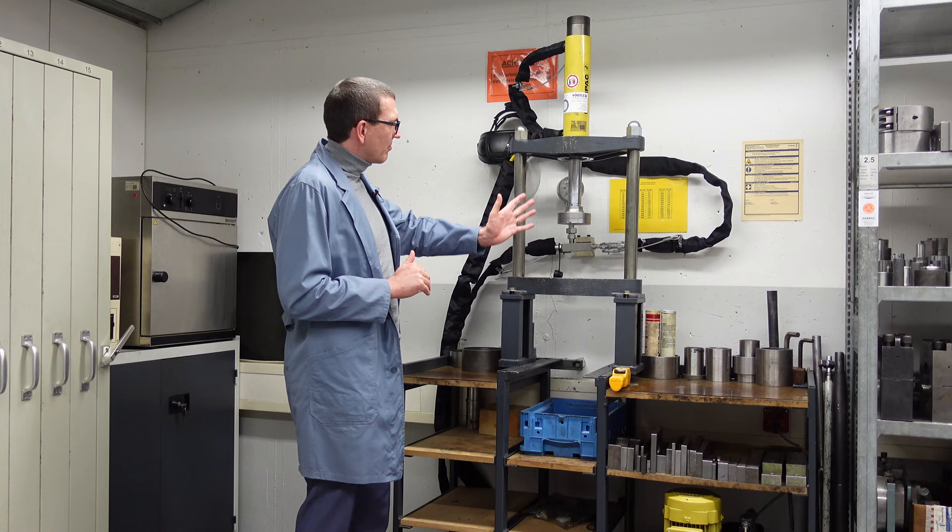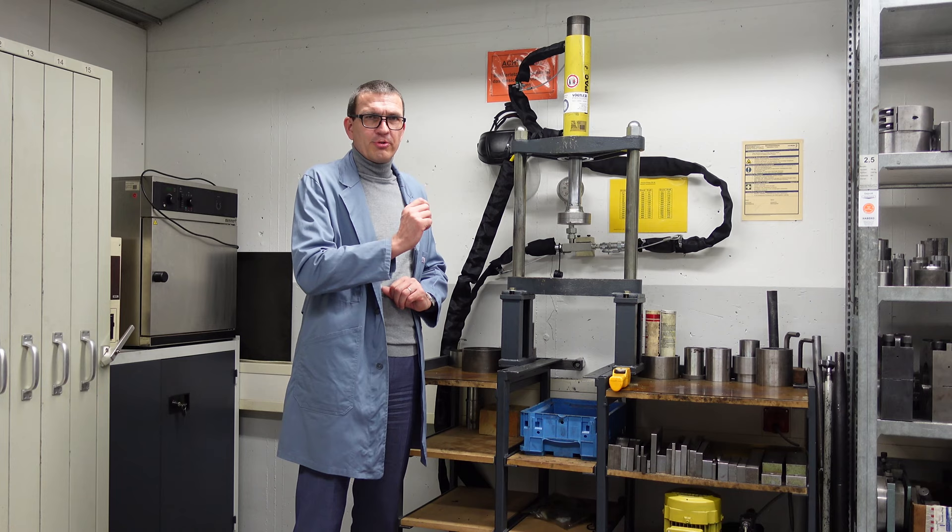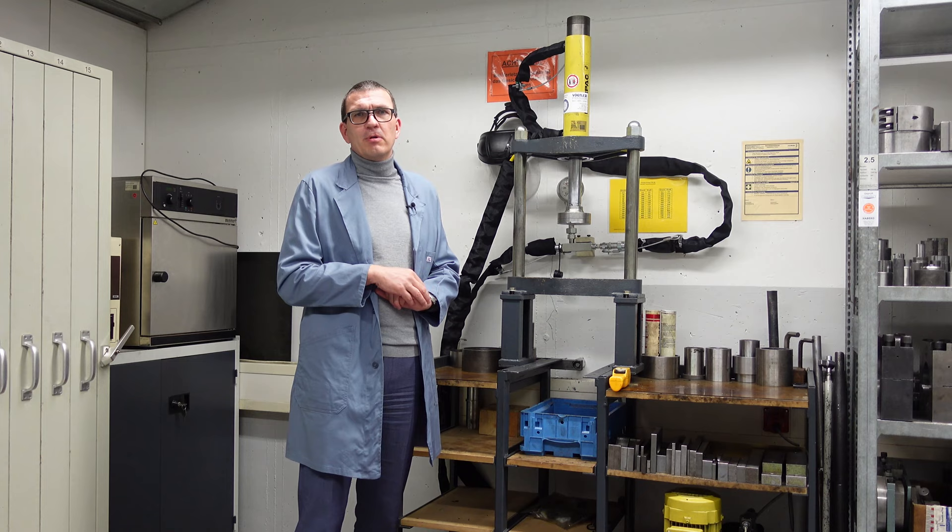Here the press moves, and we can see the manometer in the back. That shows us the pressure we need to reach a certain point in the press-in phase. That's the number given on the drawing for your information — that's the push-in force which is required.